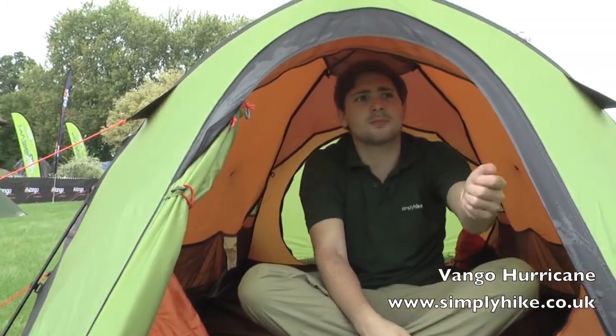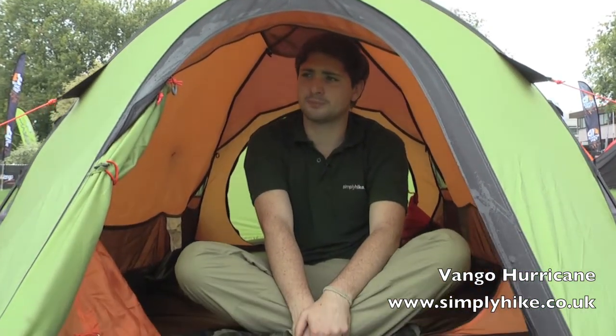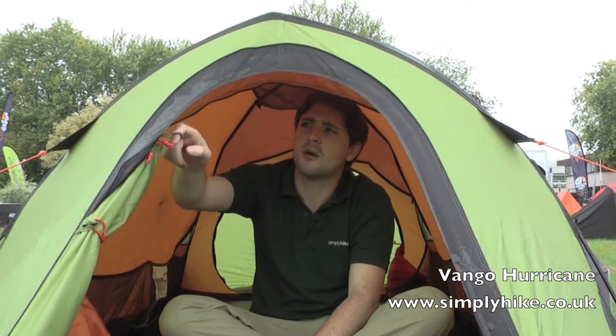This door can also be zipped up and slightly undone from the top, folding it down, creating a flap and just allowing some more air to circulate inside the tent. The door itself also has Van Gogh's extra little thumb loop on the zip, making it nice and easy to do up, especially if you've got gloves on — nice and easy to grab hold of.